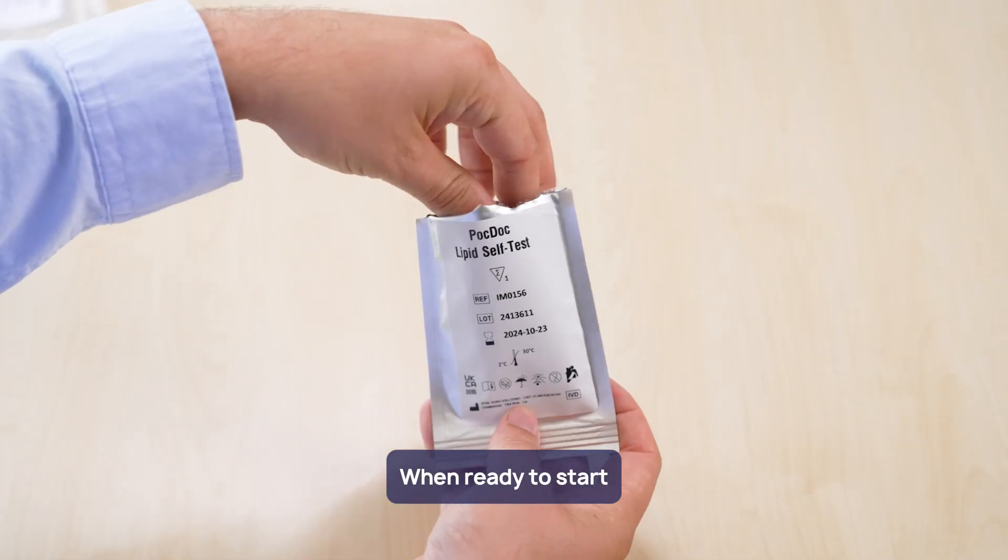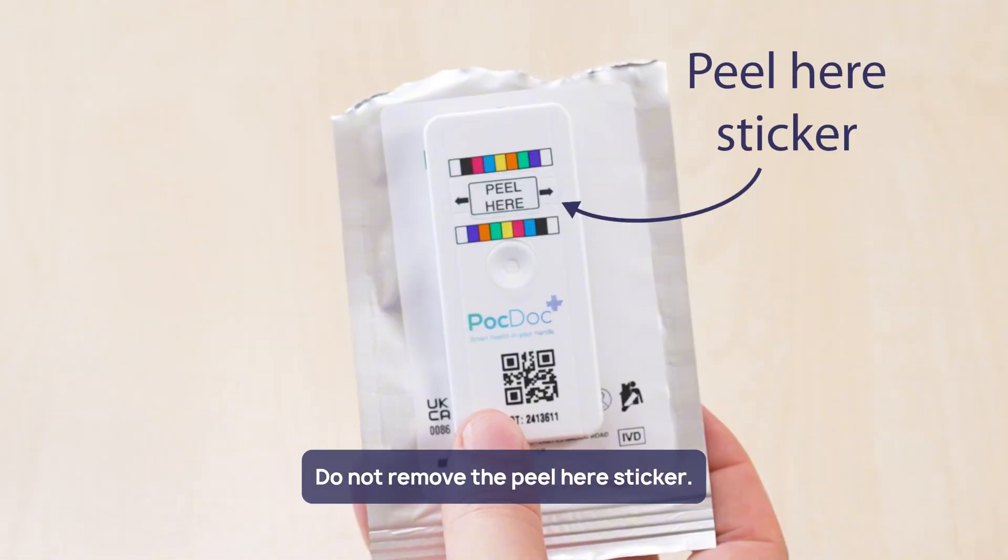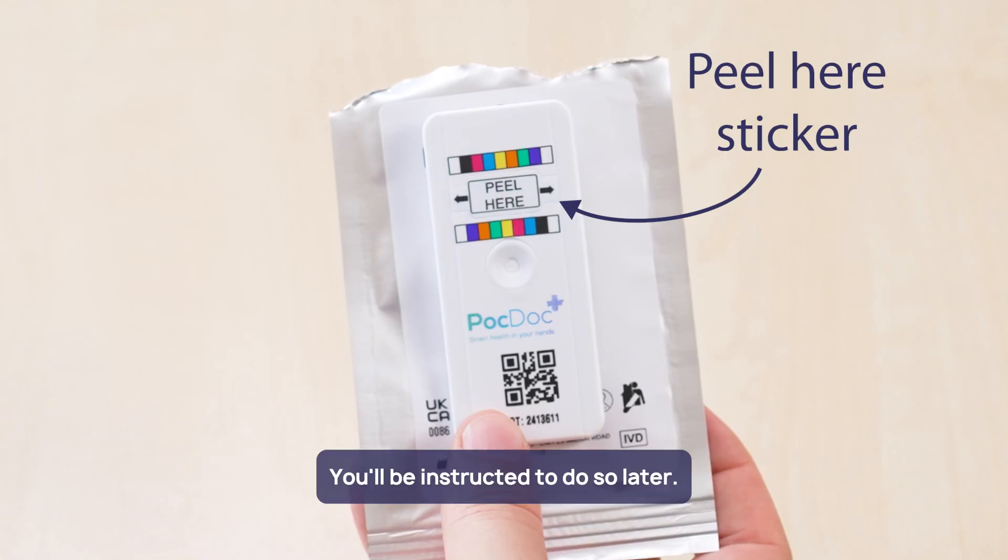When ready to start, open the pack and remove the test chip. Do not remove the peel here sticker — you will be instructed to do so later.